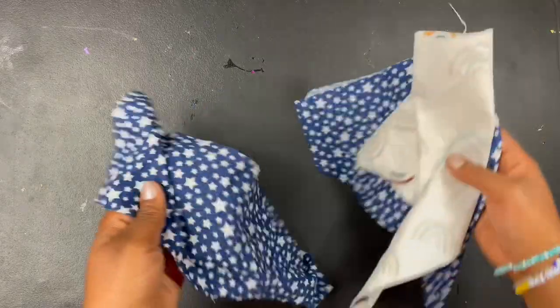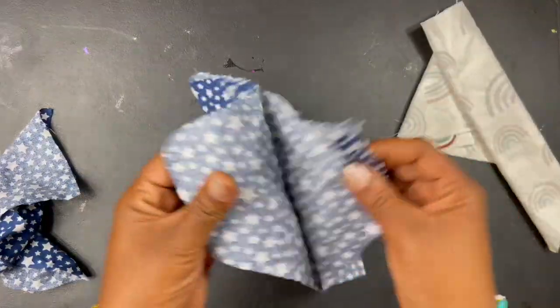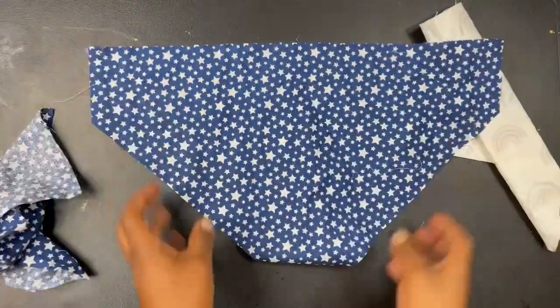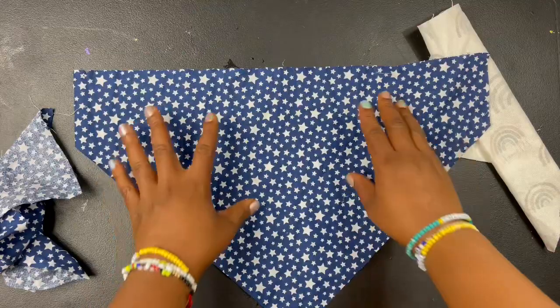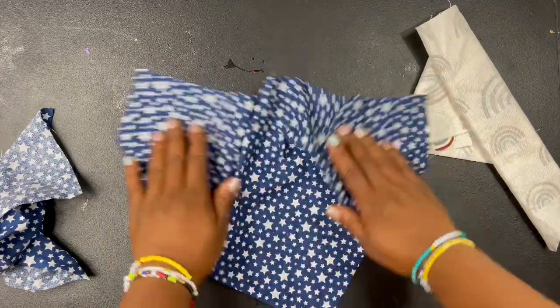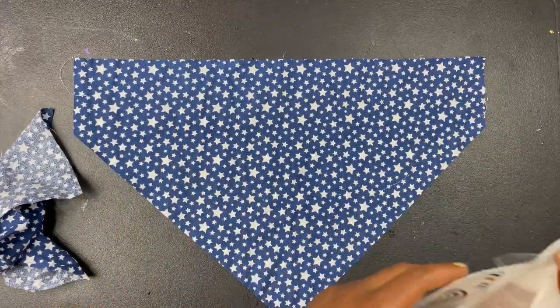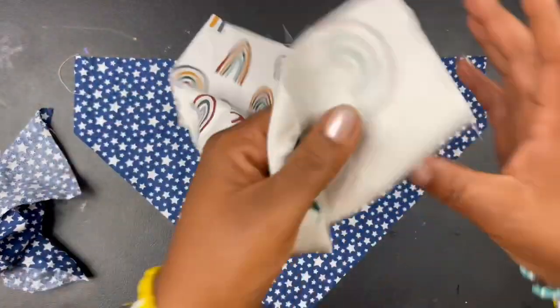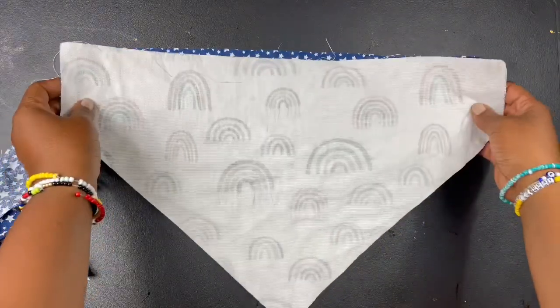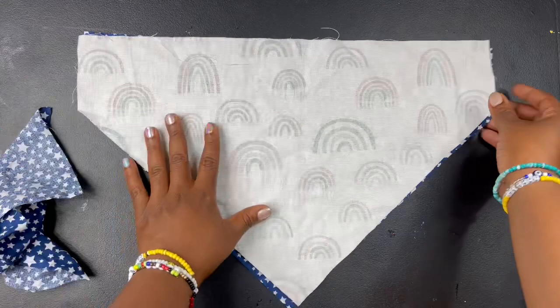To get the best looking scrunchie bandana, you need to iron out your pieces because wrinkly pieces are not going to sew easy and not going to look good. Make sure you iron out your fabric before, and also after you sew your scrunchie bandana, because afterwards that's how you set your seam.